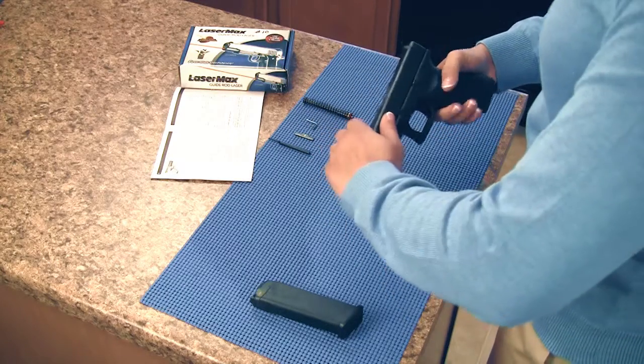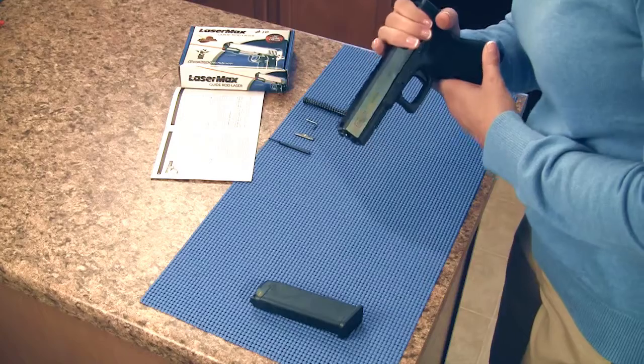Pull the trigger, then shift back the slide and pull down the takedown lever to release the slide.